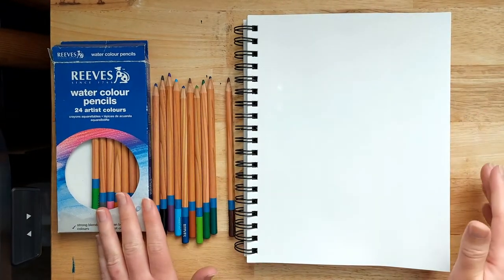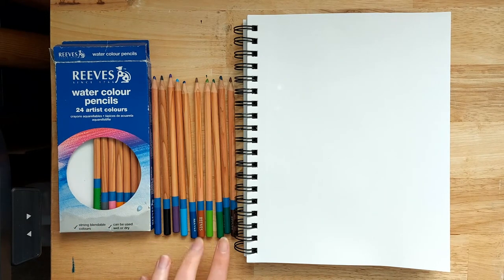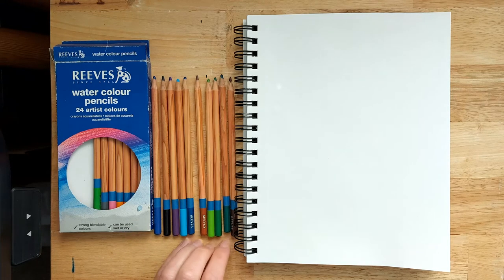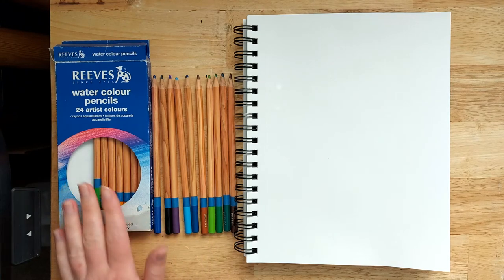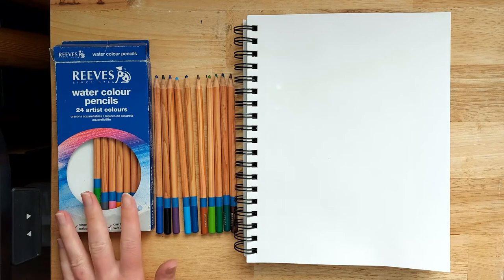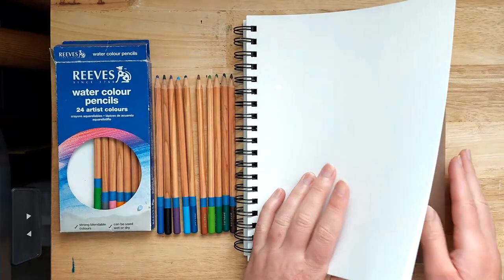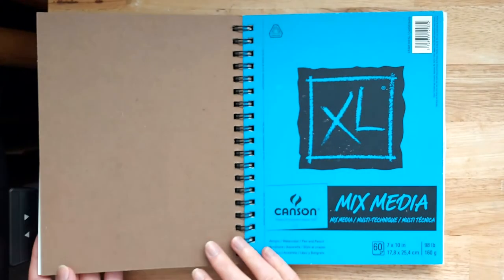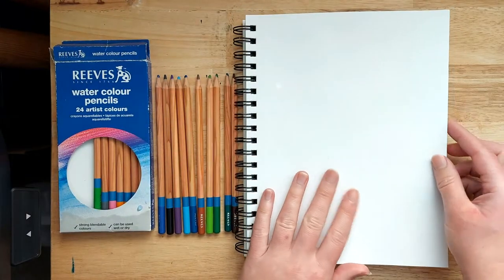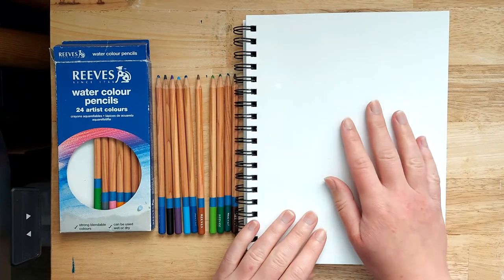I've just got some watercolor pencils here — a range of blues and greens, a couple of browns, and a purple pencil. I want a black one as well, so quite a range of colors. You could make it work if you have fewer, but I've got this set of Reeves watercolor pencils which are really affordable. I'll be working in my Canson mixed media 7 by 10 XL sketchbook, as that paper is suitable for watercolor and acrylic. Any thick paper or even thin card works well.